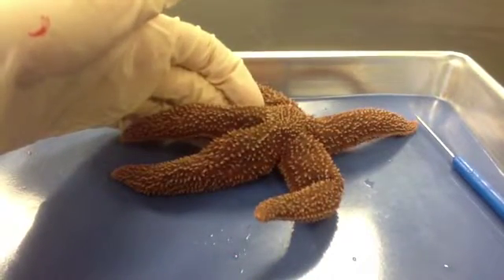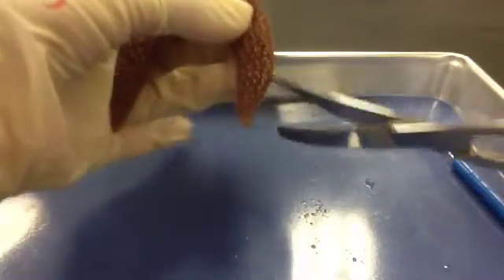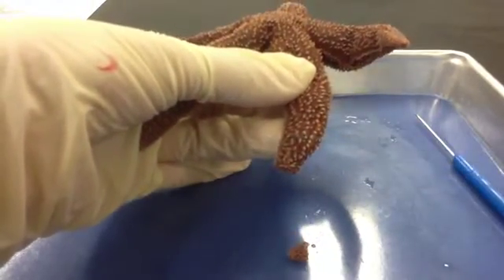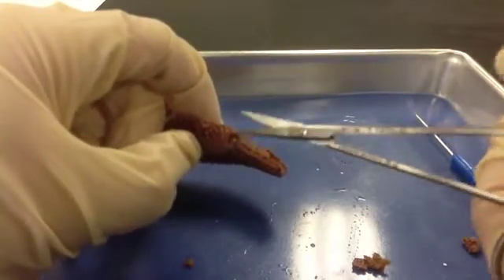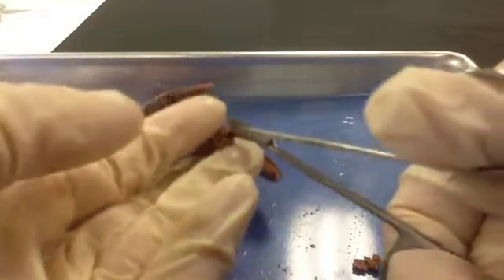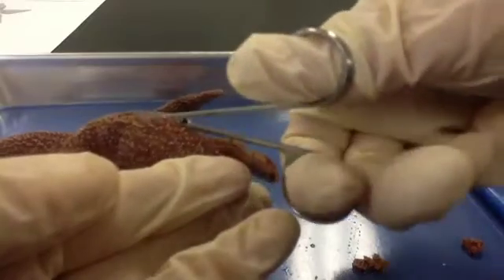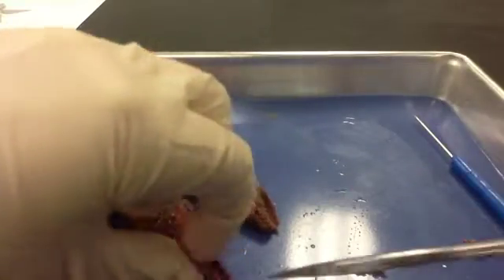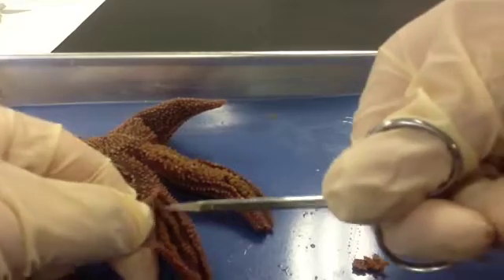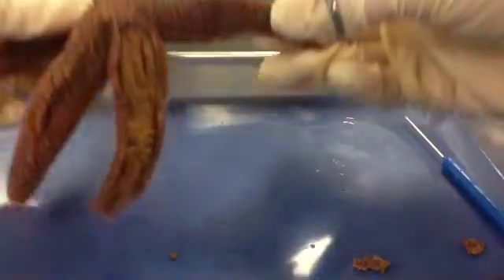For the dissection, we're going to cut off the tips of the rays to look at the internal anatomy. Pick a ray and cut off the very tip with your scissors. Now we're going to make cuts in the arm or ray of the sea star — start at the end where you cut off the tip and stay as close to the surface as possible so you don't damage internal organs. Cut slowly all the way up to the central disc, then cut along the other side as well, and gently pull up the skin of the sea star to reveal the internal organs. Use your dissecting probe if needed.